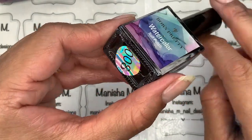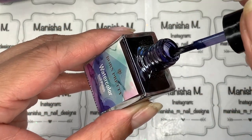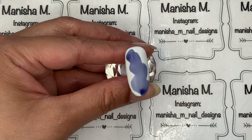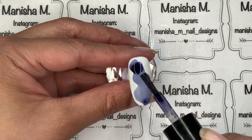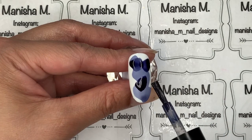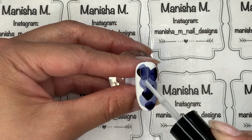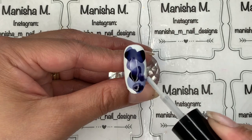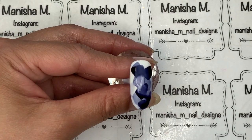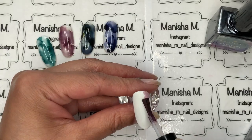Next up is color number eight, which is a purpley blue — quite an inky color. Out of the four I've swatched today this is my favorite. It has that real dark inkiness to it, bordering on purple, though I still see it as a blue. It looked great in a marble design and you could do almost like sea colors, mixing this one up with the green. I think it'd be a really cool color to experiment with.